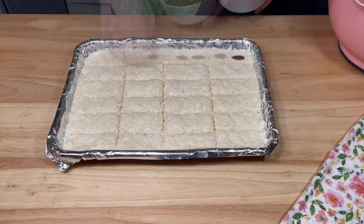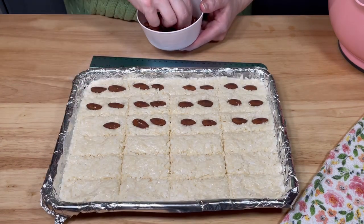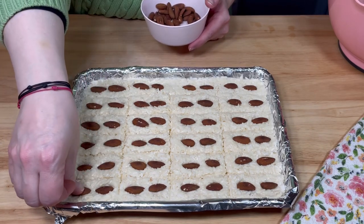I placed two toasted almonds onto each bar. Then I transferred the sheet to the refrigerator for about an hour.